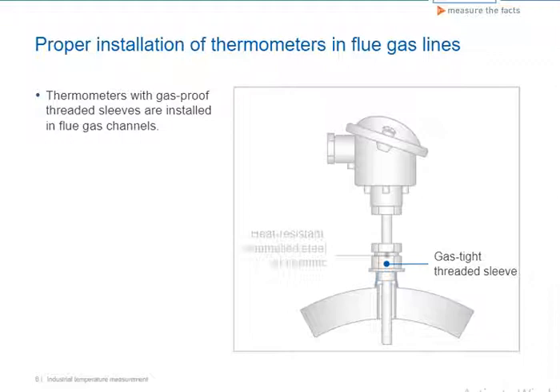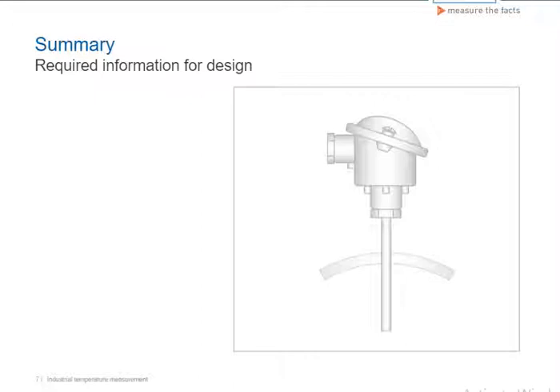The thermowell can be made of heat-resistant steel. As we've already seen, it's necessary to have a lot of information about the medium to be measured, the process itself, and the basic conditions of measurement in order to properly design a temperature measuring point.